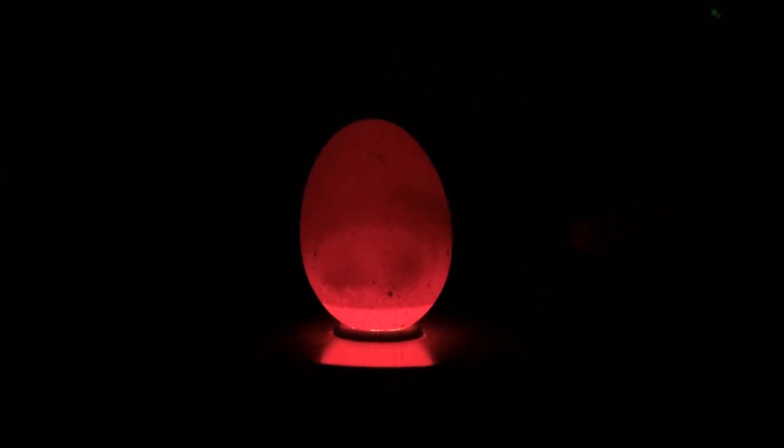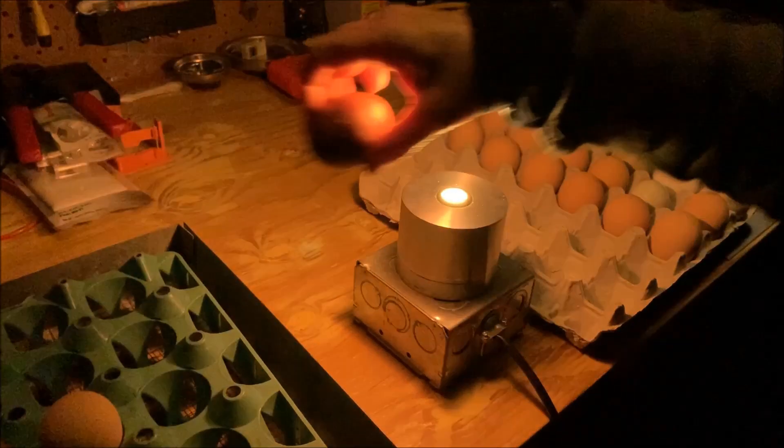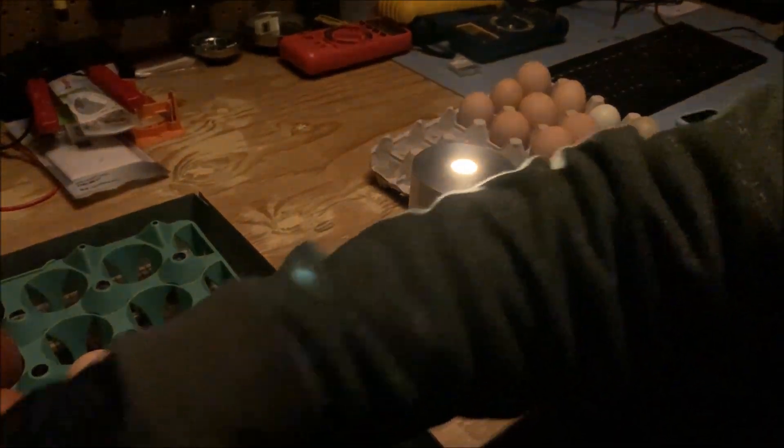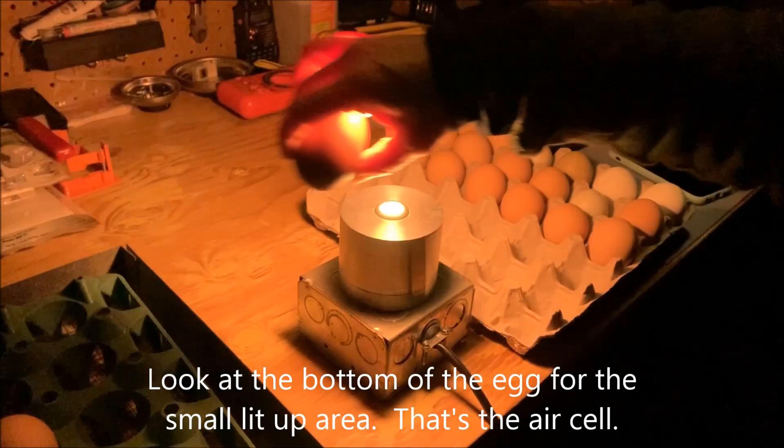These are hard to see through, but that's kind of what you can look for in those dark ones. In these dark ones I'm looking for the shadow — the air cell — because if they were not fertile and not developing, it would just light up like a light bulb. And this is unusual because I'm showing almost all of these actually developing.